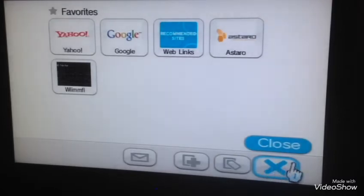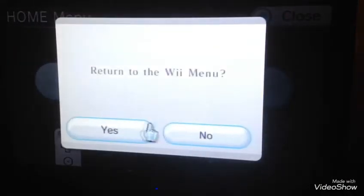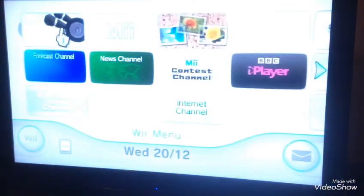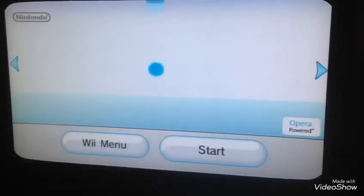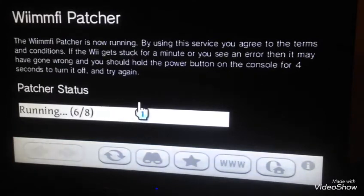Now I've already done it, so you'd have to press this, but I've done it. I have to exit the home menu. I already have the game disc in — I want to patch Mario Kart so I have it in. I warn you it may freeze, which it just did, but what should happen is it will set up.